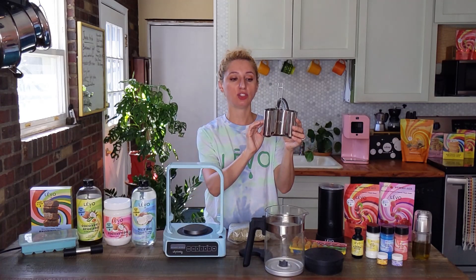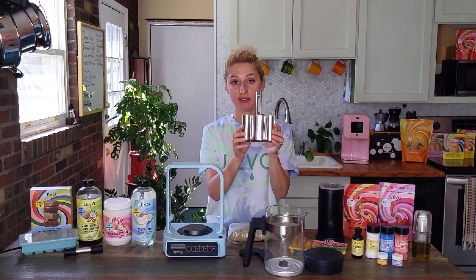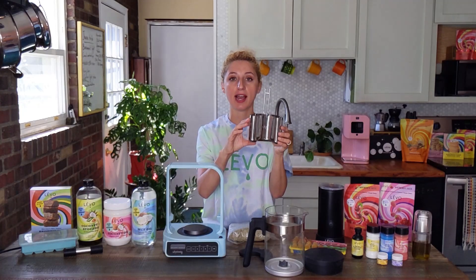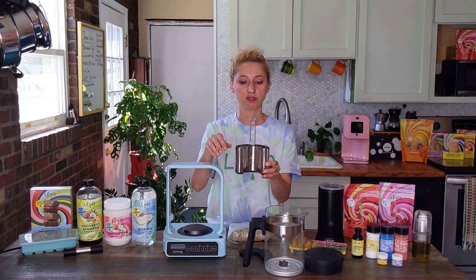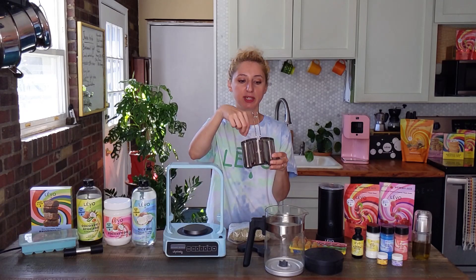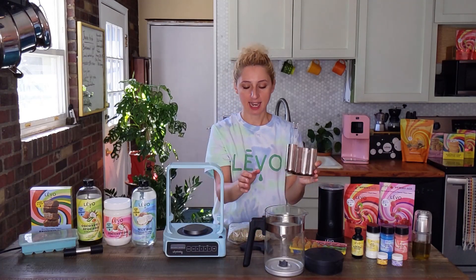You don't have to touch any settings. You just press it once when it's a half-filled pod — so half an ounce. If you're infusing and want to decarb or activate a full ounce in this jumbo pod, you're just going to run that cycle twice. In the middle, after the first cycle is done, you're going to want to take the lid off, stir the herb up in here with a knife, spoon, or fork. Put the lid back on, put it back inside, and run that activate cycle a second time.